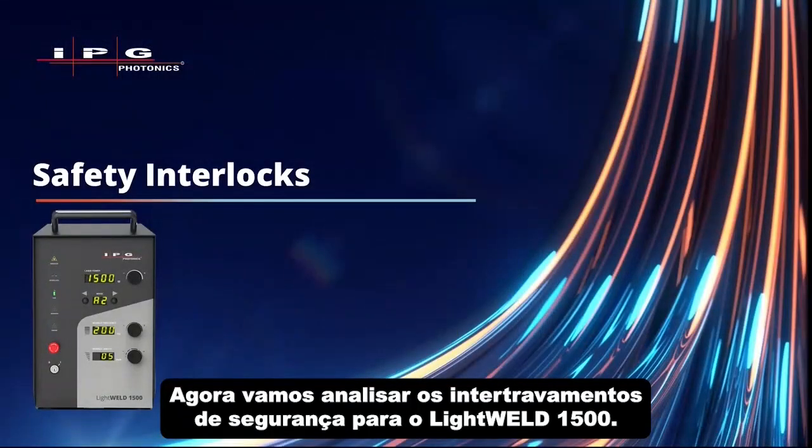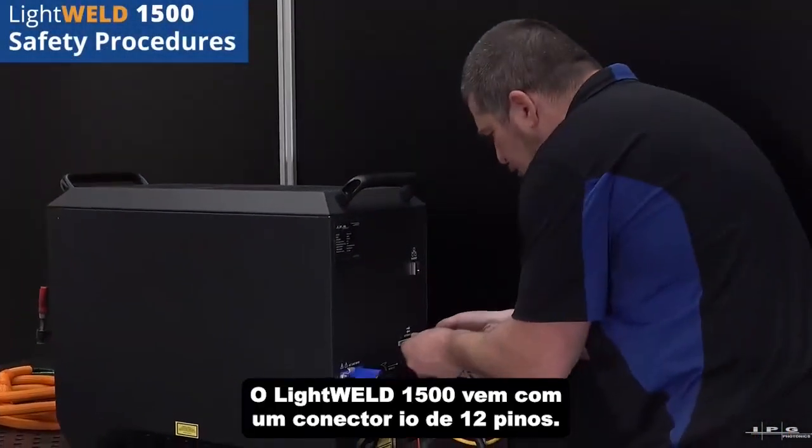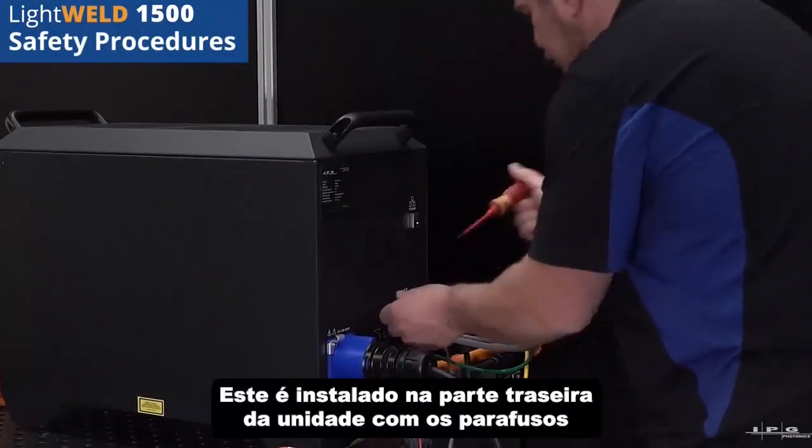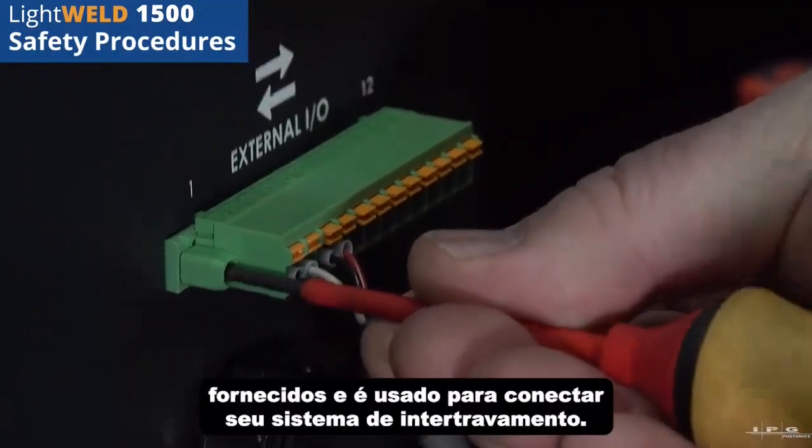Now let's go over safety interlocks for the LightWeld 1500. The LightWeld 1500 comes with a 12-pin IO connector. This is installed at the rear of the unit with the supplied screws and is used to connect your interlock system.